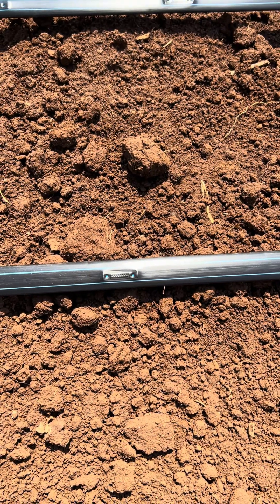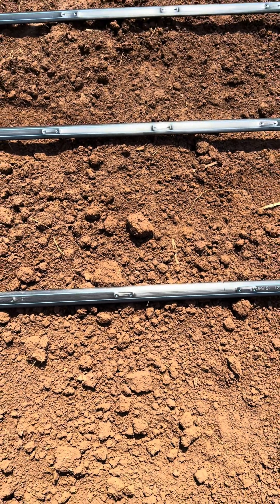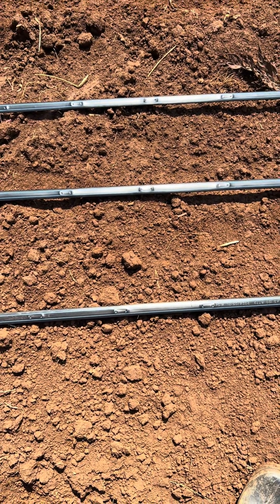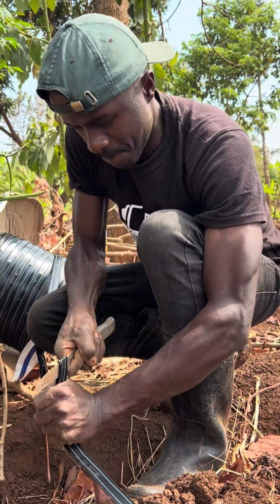Talking of emitters, we have different emitter spacings. Mine is 15 centimeters from one emitter to the other, and we also have 20 centimeters. It depends on which crop you want to grow or what you're planning to do.